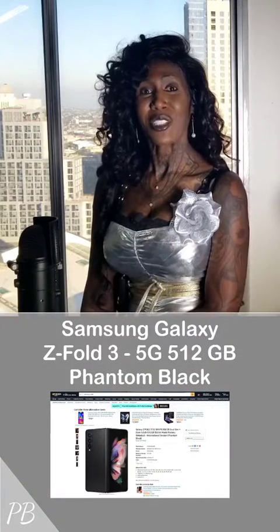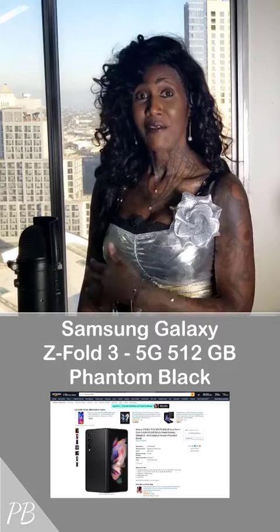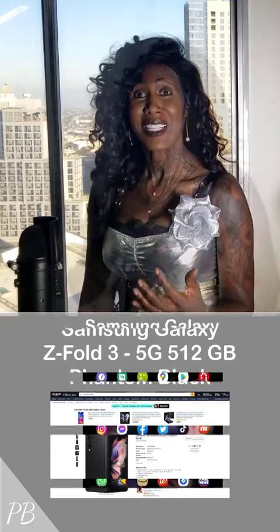Today I want to talk to you about the Galaxy Z Fold 3 5G 512GB phone in the phantom black color. This is the phone here and I will place the link for this in the description section of this video.